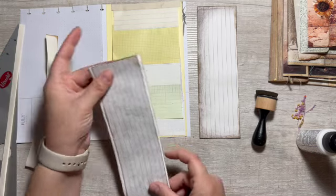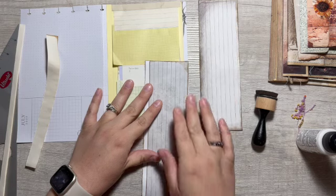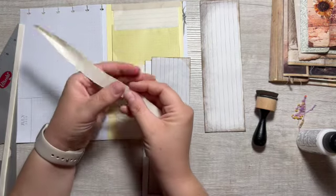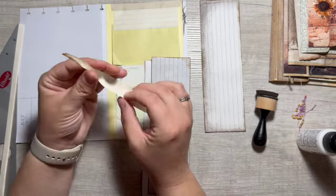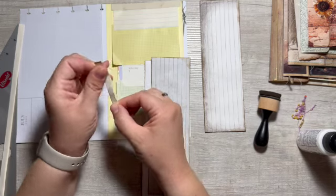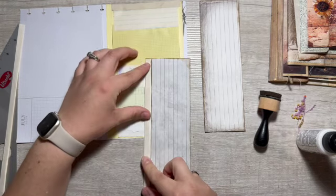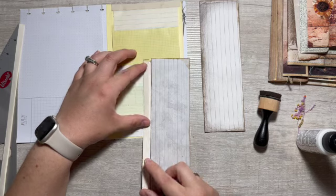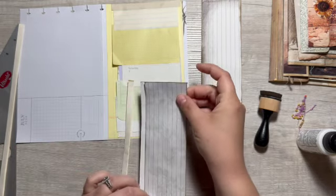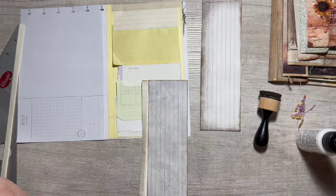Oh, this one doesn't fit as nice — interesting. Okay, well we're going to have a hinge. So that will hide part of it — I just got to make sure it's on the right side. So this would be glued here, and this would go here.